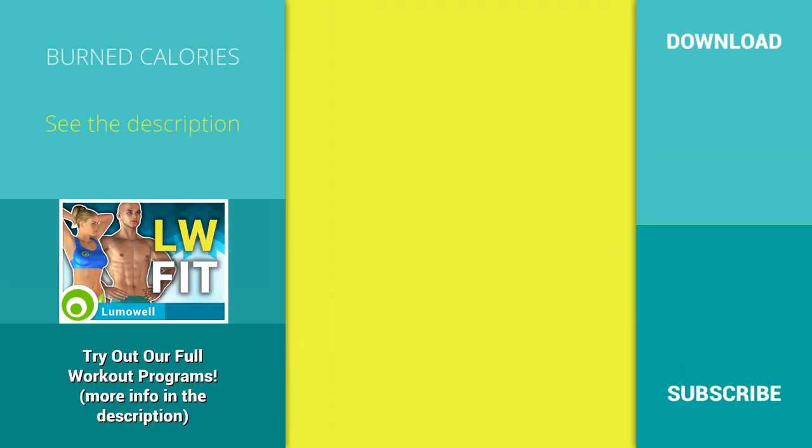Try out our full workout plans. More info in the description below.